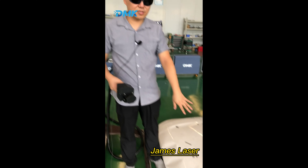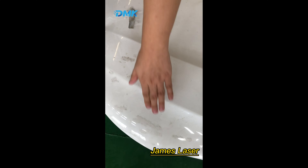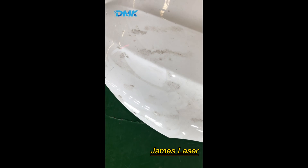Now let's try the third part — the white panel. We're going to clean this area.